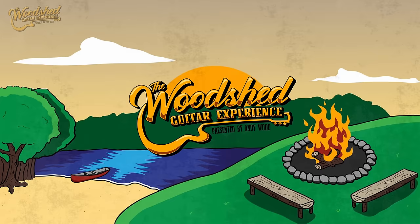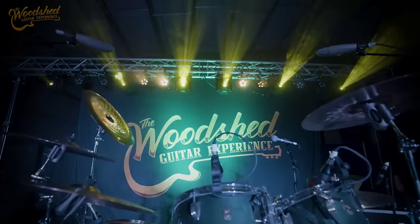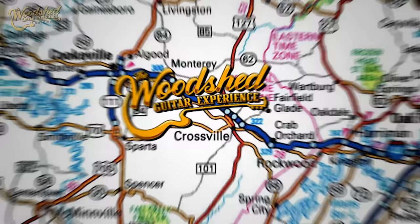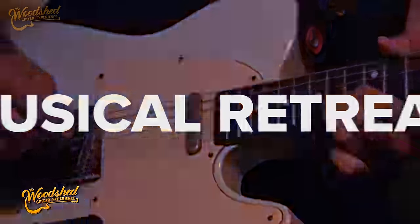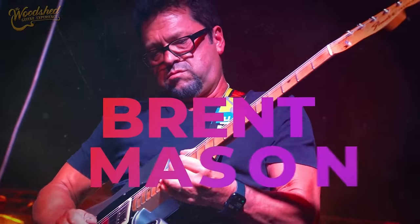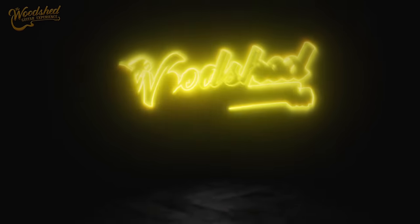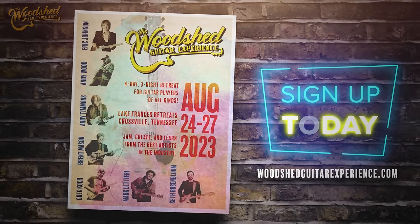This video is sponsored by the Woodshed Guitar Experience, presented by my dear friend Andy Wood. The Woodshed Guitar Experience is a four-day, three-night retreat for guitar players of all kinds, lasting from August 24th to August 27th in Crossville, Tennessee. This year you get to hang with Eric Johnson, Andy Timmons, Brett Mason, Mark Latiri, Andy Wood, Greg Koch, Seth Rosenblum, Wes Little, Daniel Kimbrough, Josh Schilling, and Eli Bishop. There are different levels of packages — I'll link to them in the description below. Go get your Woodshed on, hang out with Andy, and tell them Fluff sent you.